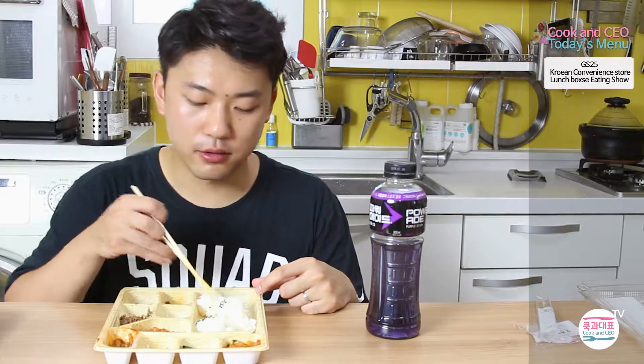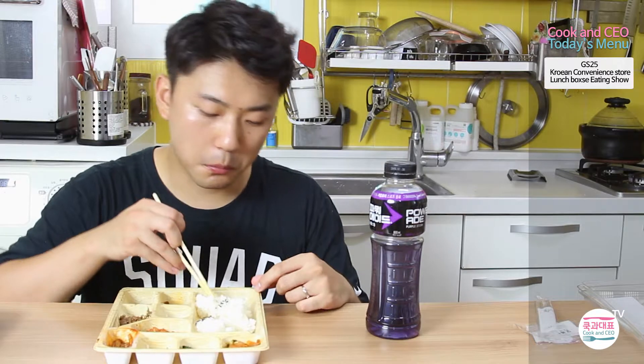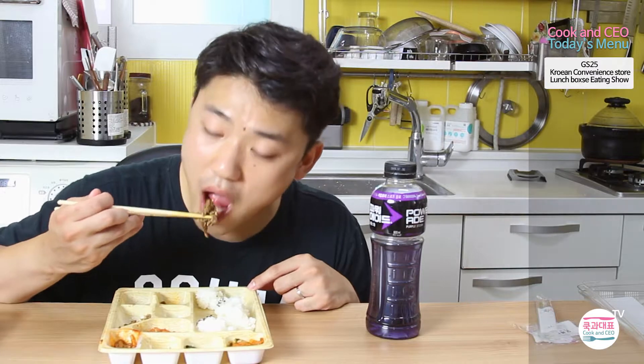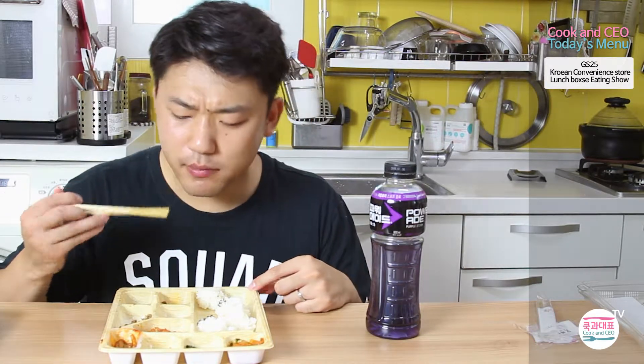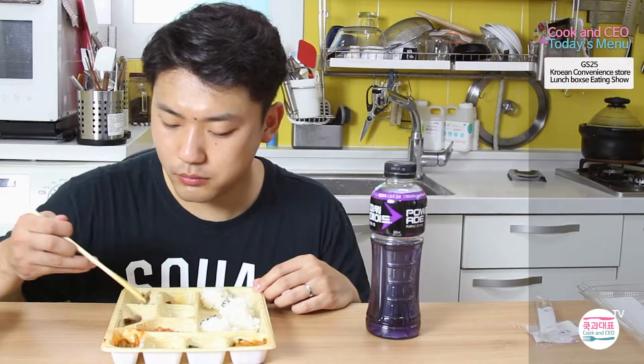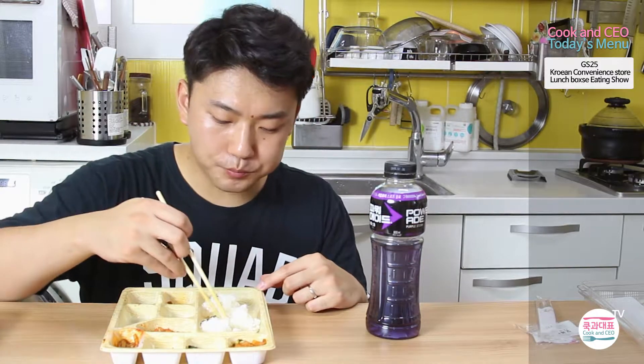So if you are too busy to have a full lunch at a restaurant, I highly recommend you go to a convenience store around you for a dosirak, which means lunchbox, and you can see all kinds of food lined up waiting for you to pick. And in convenience stores they have a microwave and hot water for cup noodles. Some of them are big enough to have a table for those who eat their lunchbox in the store.